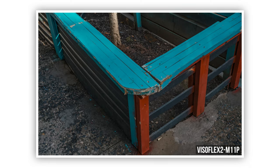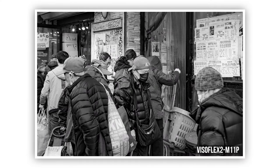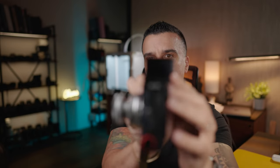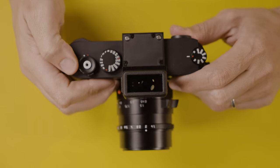Lower angles are another use case. The Leica M11, M10, and prior Leicas don't have a tilt screen — in fact the only one that does is the Leica Q3. For low angles you have a couple of options: get all the way down with your body, or zone focus, hit the shutter and hope for the best — which can introduce shake or completely off framing. With the Visoflex you can simply articulate the EVF and take the shot looking down.